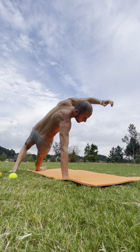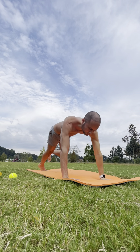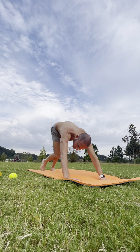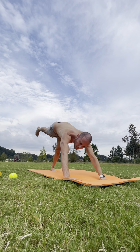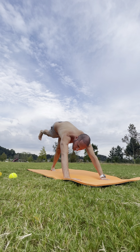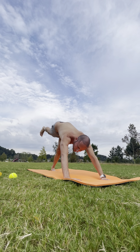Inhale and come back around for your down dog. Drop your head. Inhale — right leg goes high. Turn on that glute. Let the left heel — the one on the floor — drop all the way down to the mat, but keep that right glute turned on to lift the leg.